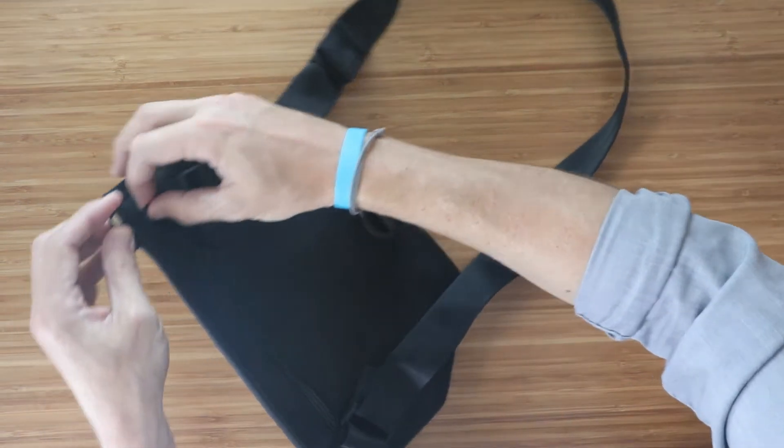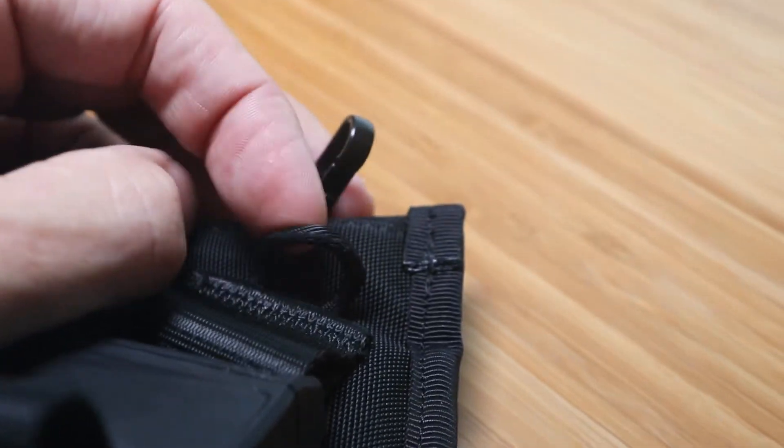On the top zipper, there's also a loop in the back where you can attach the zipper pull directly.